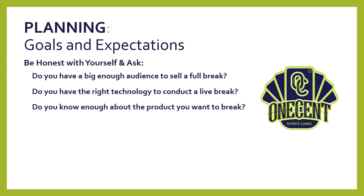Do you know enough about the product you want to break? You really need to understand the product before you break it live. Your audience is going to expect you to be the professional — the standard bearer of the product you're breaking. You don't want your audience telling you stuff you've missed. You want to know what you're selling, know the checklist, the key rookies, the key inserts, autographs, parallels, and odds. It's helpful to have the website with the checklist pulled up so that if you come across a card you don't know, you can quickly find it while live streaming.